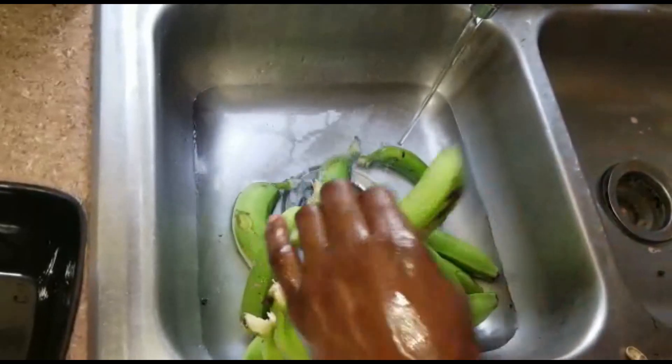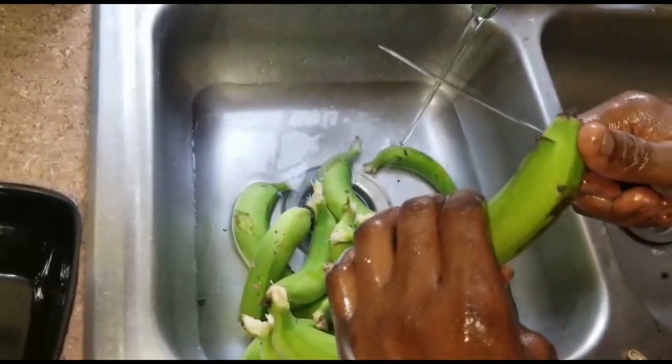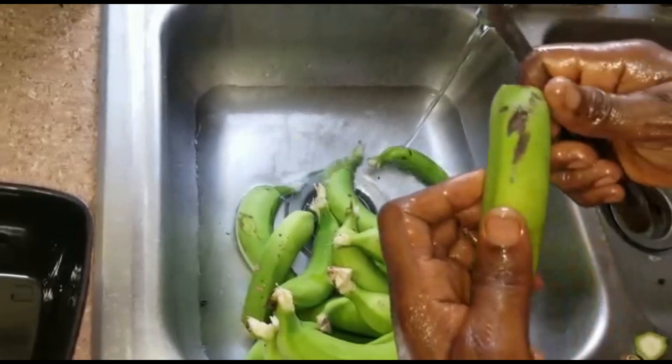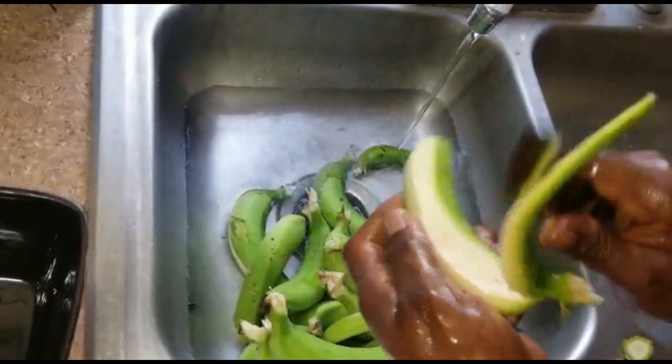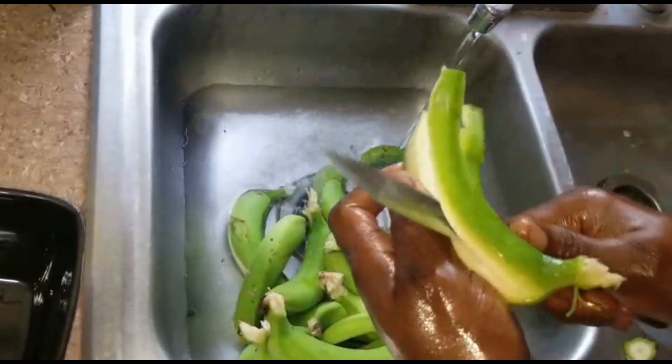Next, what we're gonna do is take the banana like this, and you're just gonna peel the banana. All right, that's gonna peel the banana, guys.